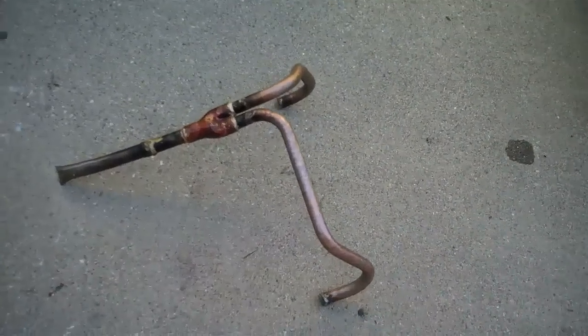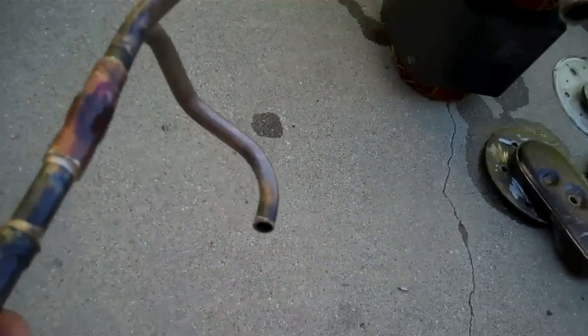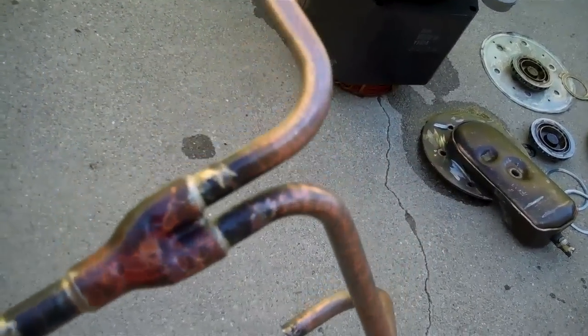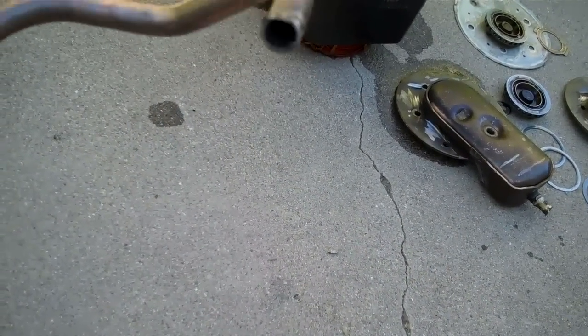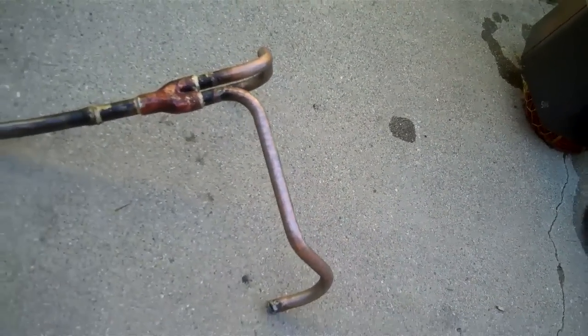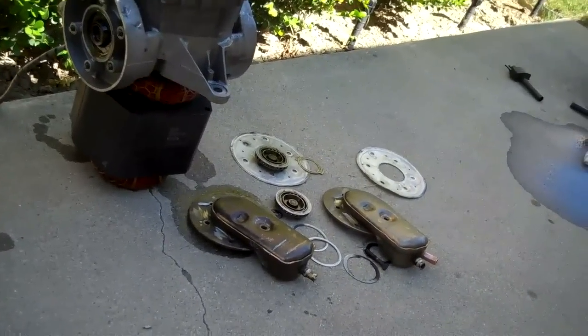Here's the discharge tubing. This is actually steel — looks like copper, but it's steel. Here's the door. Lot of pieces.